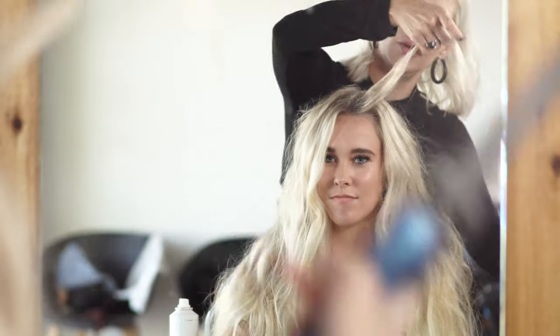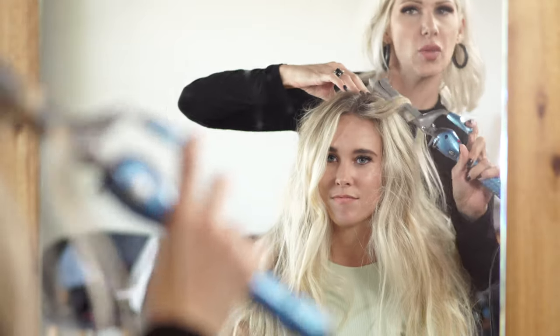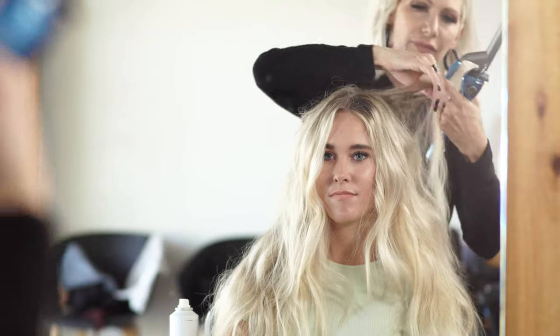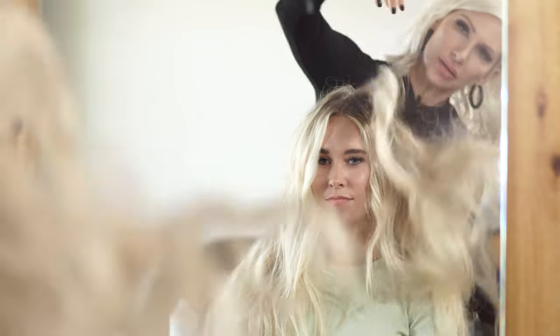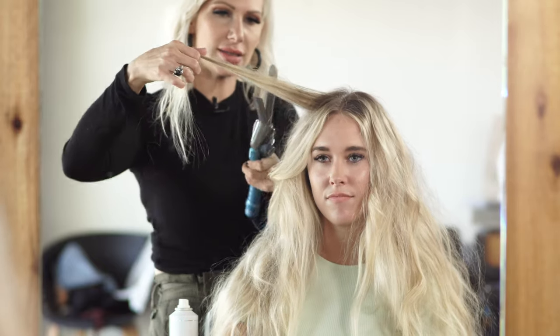Focusing in that front area because we want kind of a disheveled, erratic texture to it. Doing some back here as well — mid-shafts — doing the same thing on the opposite side.